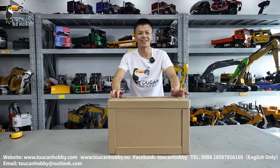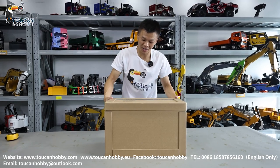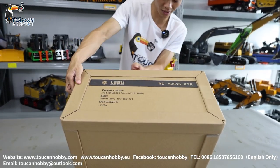Good day all my dear friends, I'm Oliver. Let's unbox one loader from Lesu. It is A0015 and MCL8. So let's see what is inside.